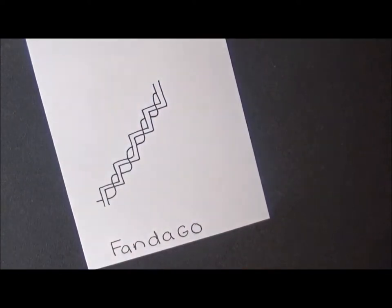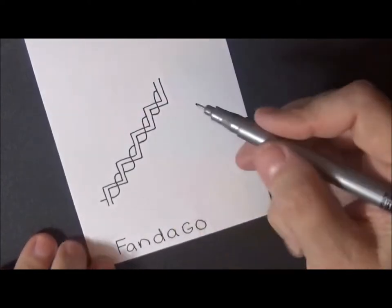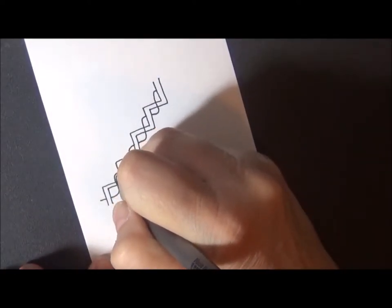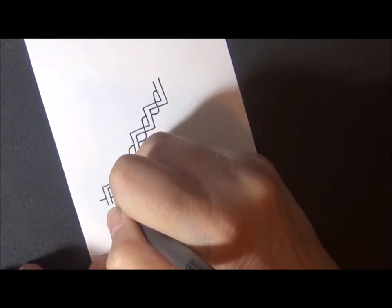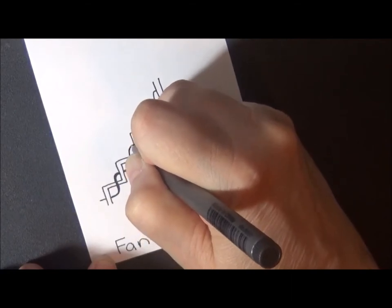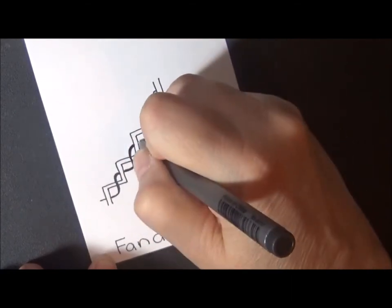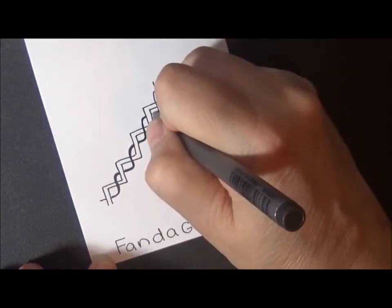Pretty simple. If you want, you could use a bigger pen for this middle part. If you don't have a bigger pen, just go over it like this to make the middle a little bit darker than the rest of the piece. But if you have a bigger pen when you do it, you don't have to go over it.